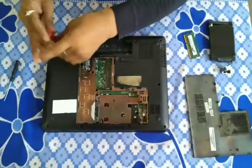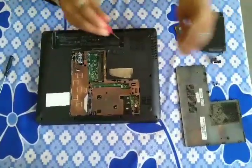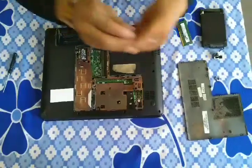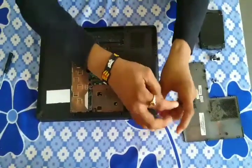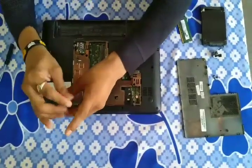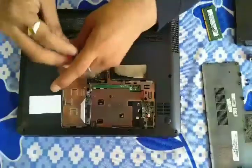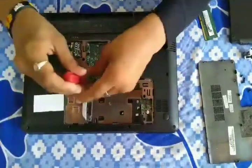You can remove the screws from the panel area. You can also remove those screws. This is the keyboard screw, which is very tightly used from the back side of the keyboard. Now we remove one more screw.